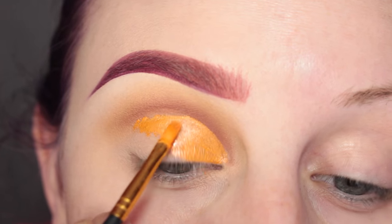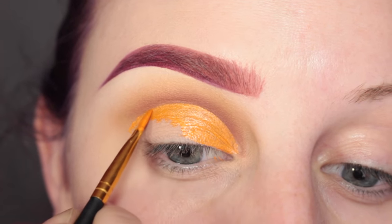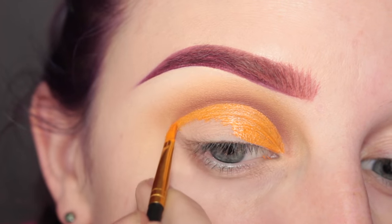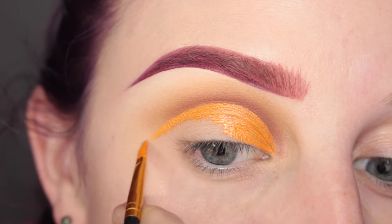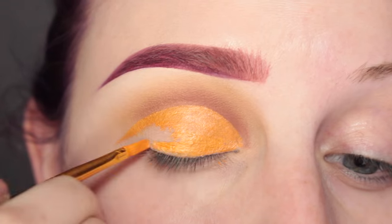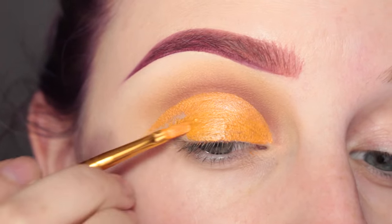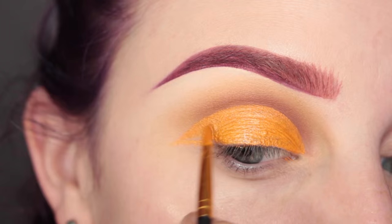I didn't feel like doing a normal cut crease look, so instead I decided to take the wing down — drawing it downwards, just following it downwards. Filling in the rest of the lid and then connecting them so that it's like a downwards wing.